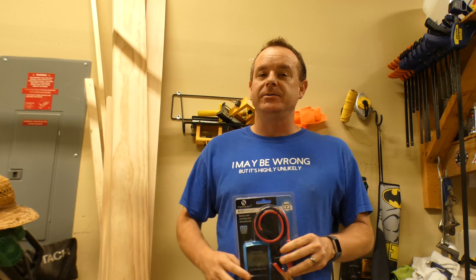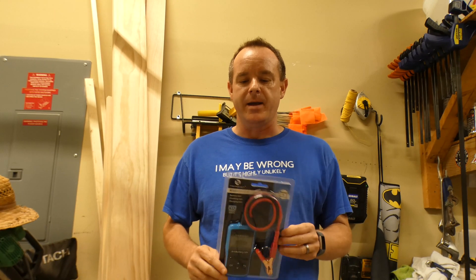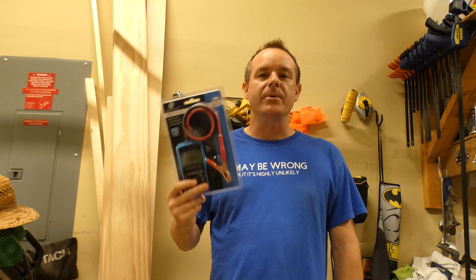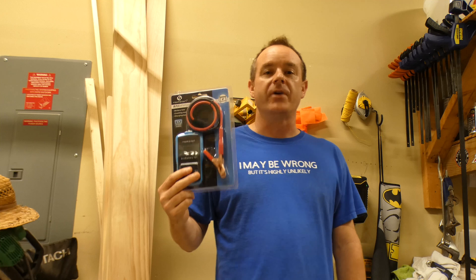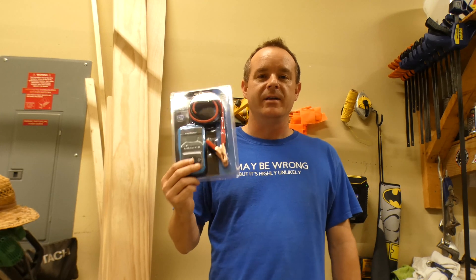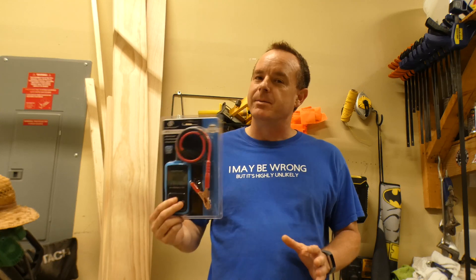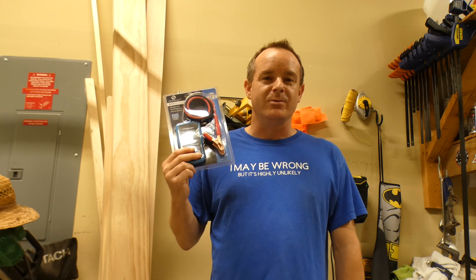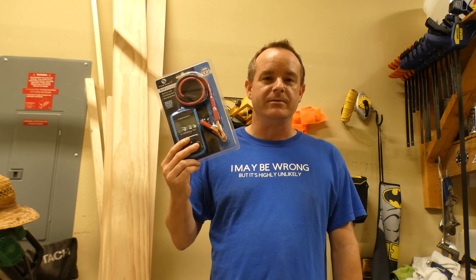Thanks for sticking around to the end. I've got two announcements. First, please leave a comment on the video below. I'm going to check the comments after 30 days from posting and the comment I like the best I'm going to send you one of these for free. Please keep them clean — I'll pick the one I like best after 30 days and send you one of these for free.